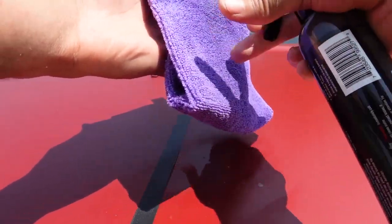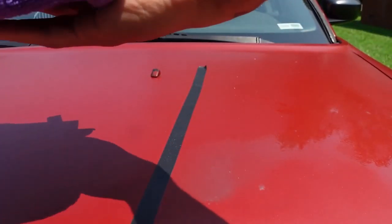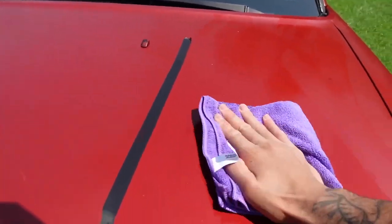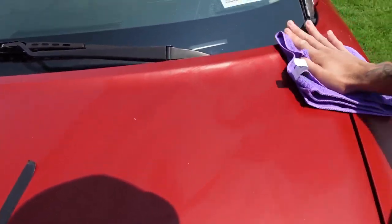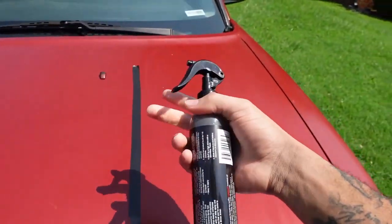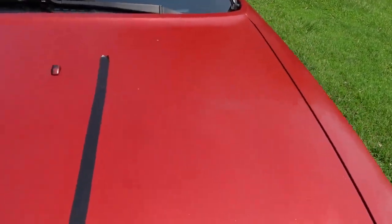I'm getting a lot on here — I'm gonna spray some on the car too. That might have been too much but it doesn't hurt to use too much. We're gonna do this little area right here. The sun is drying this stuff up quick because it's so hot out here — it's like 95 degrees today. I'm gonna spray a little more and then buff it in. We're gonna test this out and see what it does.